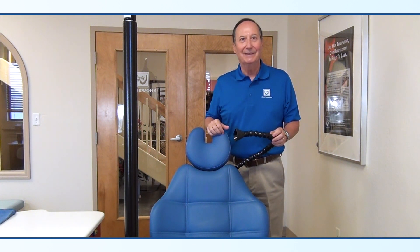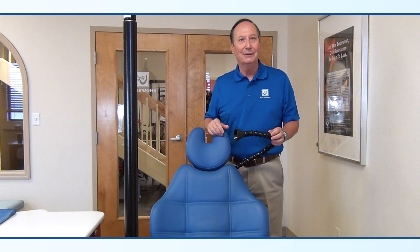Hello, I'm Adrian LaTrace, CEO of Boyd Industries. I'm really excited to introduce today a new innovation by Boyd Industries to help fight the spread of the coronavirus.